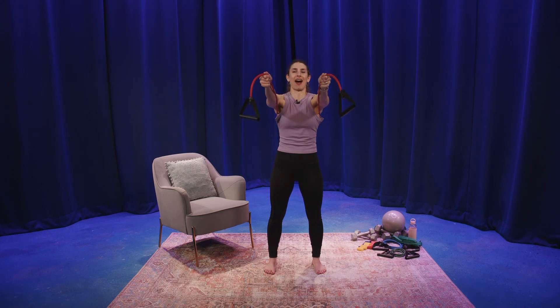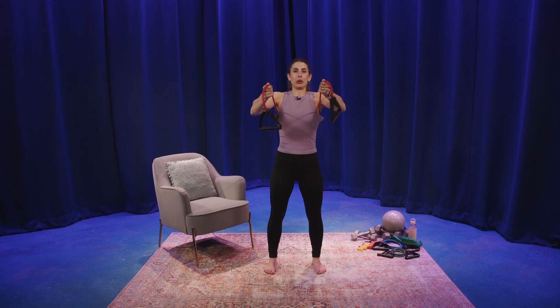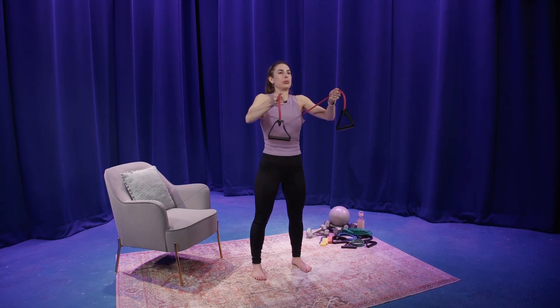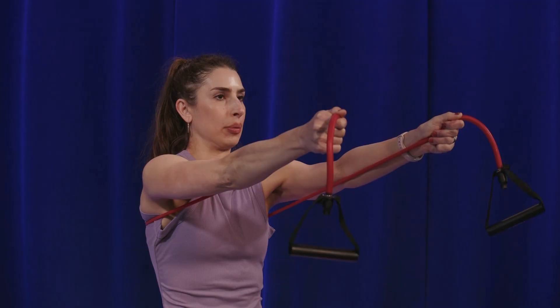We're going to do four more — nice and controlled. One more. Nice.